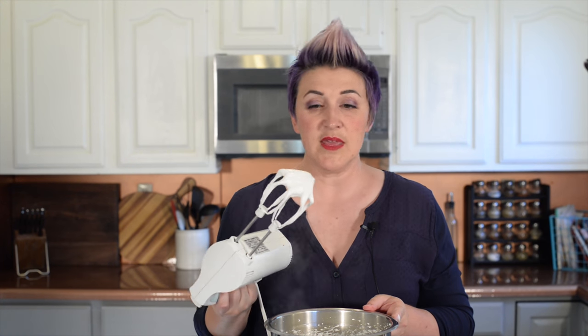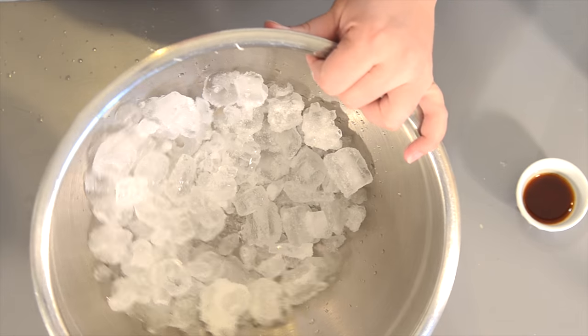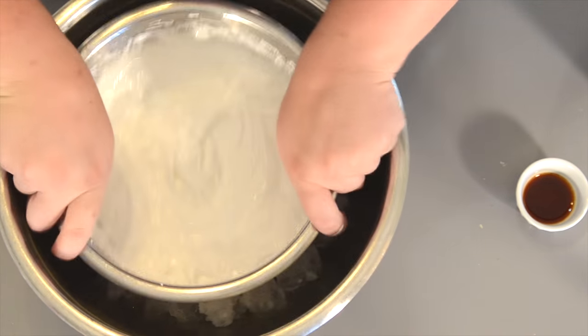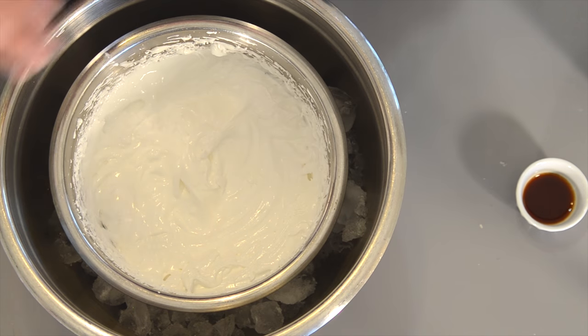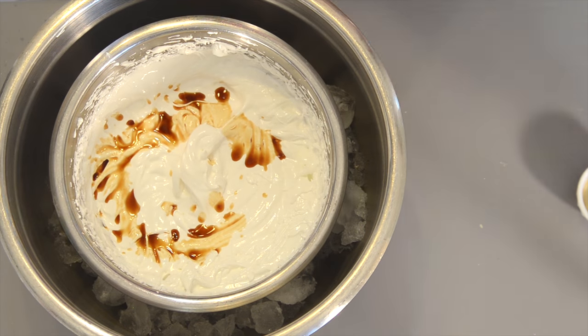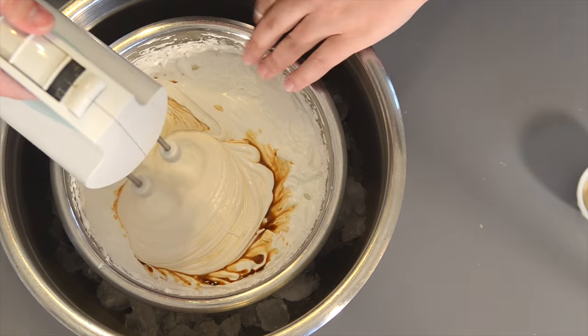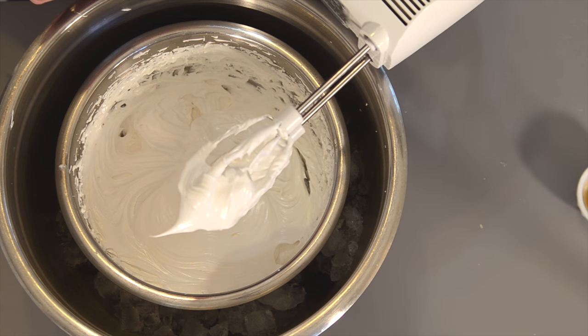We are now at soft peaks, and it's time to pull it off the heat. You can either take this mixture and put it into a room temperature bowl, or — I don't like getting two bowls dirty — so I just put it in a larger bowl filled with ice to help cool it down quickly. Now we're going to add our vanilla and keep beating until we get stiff peaks. And we have stiff peaks — look how pretty. Totally stiff. We are ready.